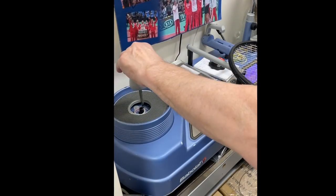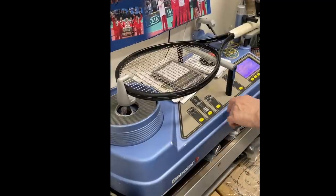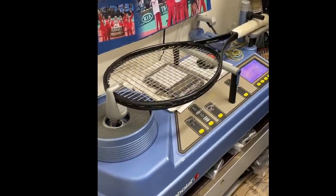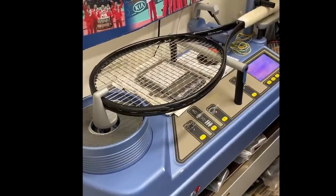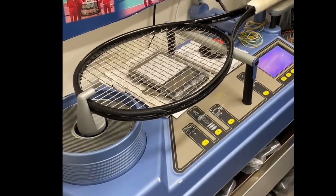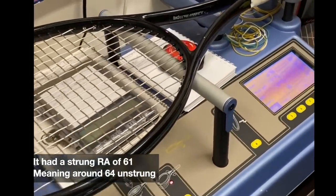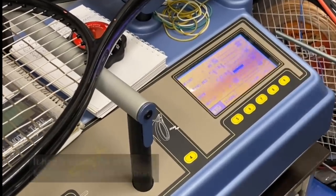He measured the string stiffness on the Babolat RDC machine. Stiffness is not that easy to measure — I don't have a machine to do that myself — so it's great that he could do this, and it actually coincides well with the standard stiffness for the Gravity Pros. He measured it at 61 RA strung. Usually unstrung it's three points higher, around 64, which is kind of what the Gravity Pro is around.